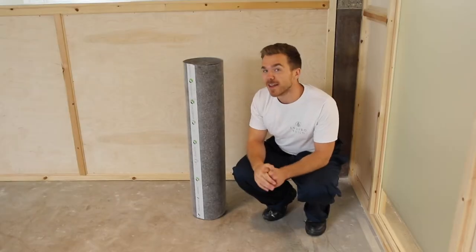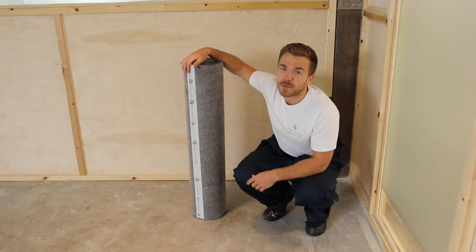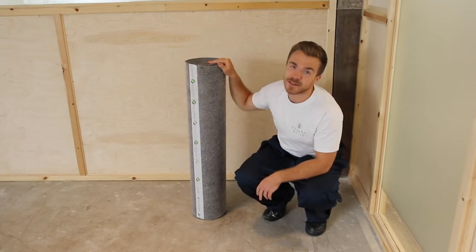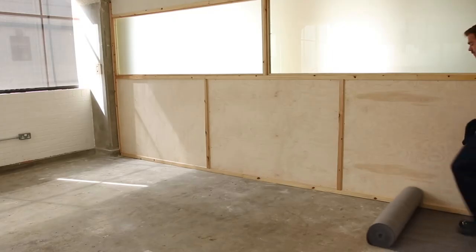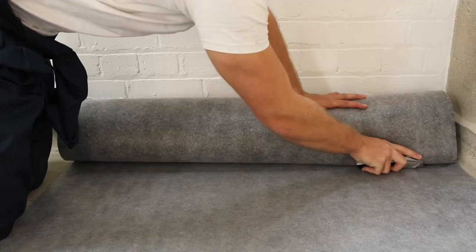Today we're going to be using an underlay for our installation. An underlay such as this one will help you to create that perfect underfoot sound and feel, and it's also really good to lay on as it will hold your tiles in place during the installation. To lay the underlay, simply roll it out across the length of the room and cut to size.